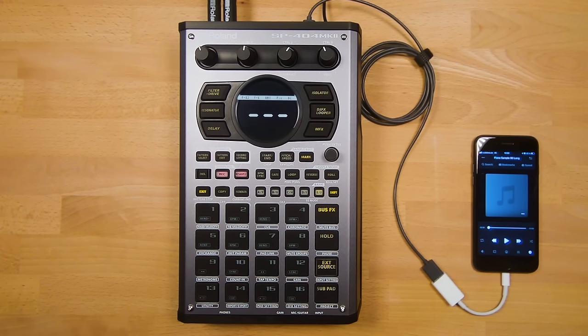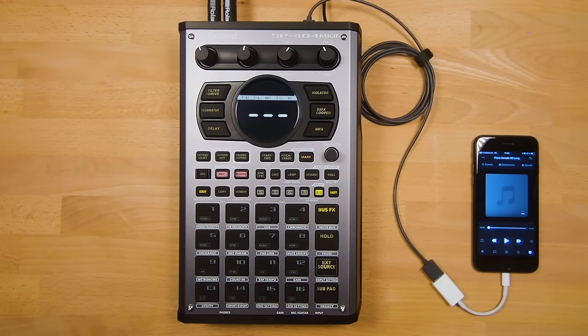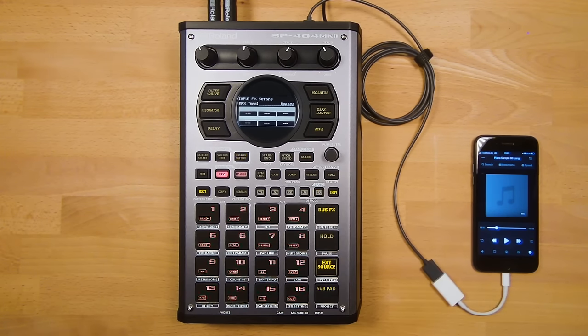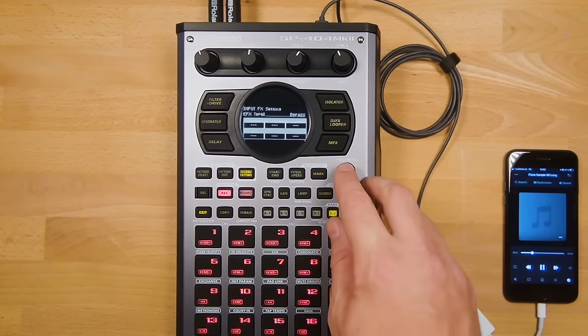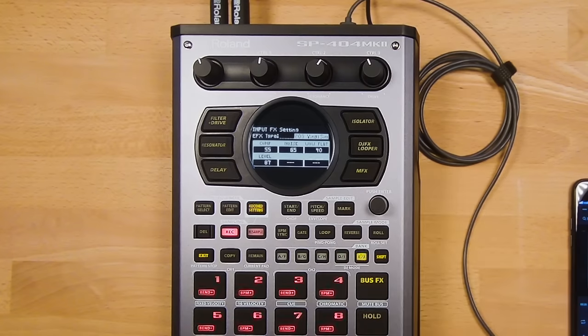Another awesome feature of the SP Mark II is the ability to record over USB. I'm going to record from my iPhone using an Apple Camera Connection Kit and a USB-C cable into the back of the SP. Press the External Source button and press play on the iPhone to hear the audio coming into the SP. Next, press Record and go into the recording setting screen. Push in the value knob to add input effects — I'm going to choose the 303 vinyl simulator, which adds a classic vinyl simulation, making it sound like it's from a record.